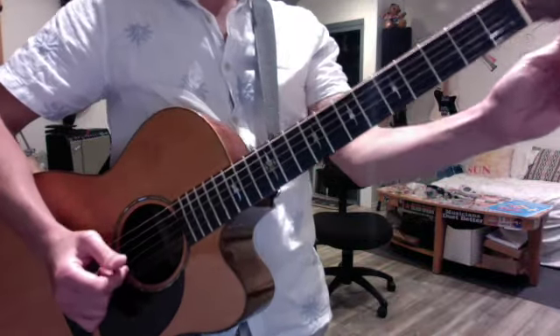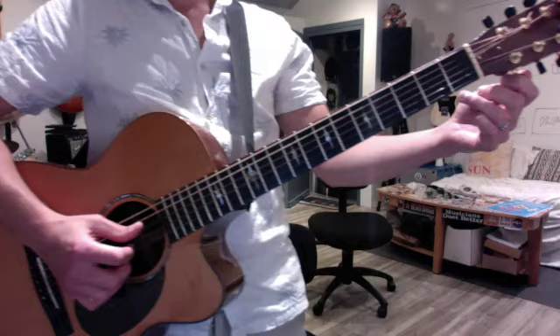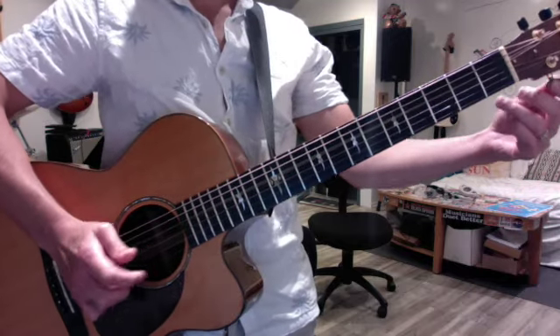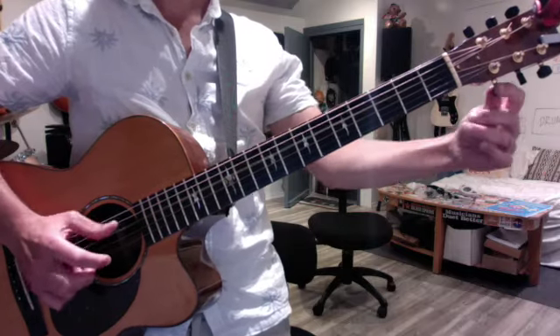The first thing you do is drop your high E down to a D using your open D string to gauge it. Go past it and come up a little bit.